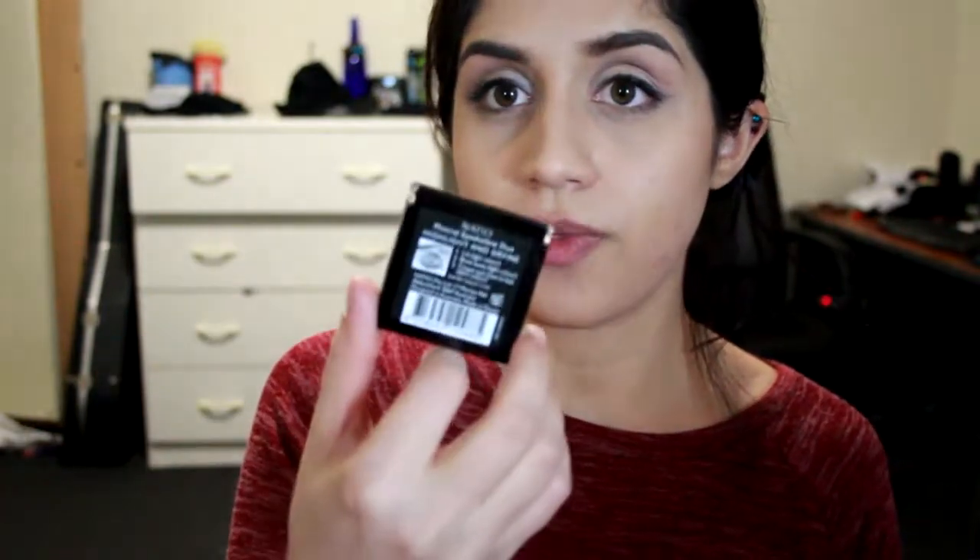Next is this eyeshadow duo — it's the highlight and define mineral eyeshadow duo. It has a little picture on the back showing where to place the eyeshadows, basically a sandwich application with light-dark-light on your eyes. The black is actually a really dark gray — you need to build it up to get that color, and the white is just a frosty white. I'm not really impressed with their eyeshadows.